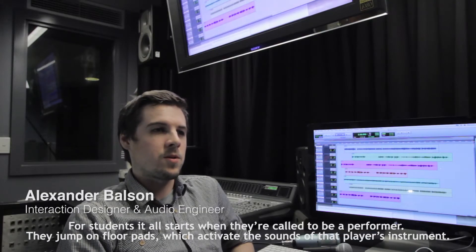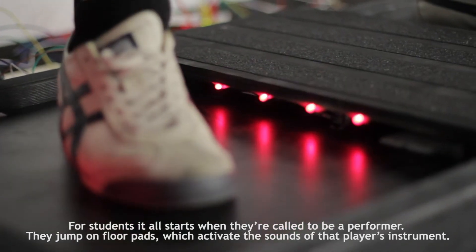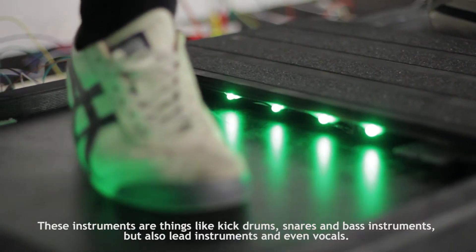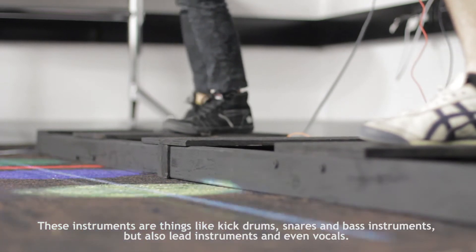For students, it all starts when they're called to be a performer. They jump on floor pads to activate the sounds of that player's instrument. These instruments are things like kick drums, snares and bass instruments, but also lead instruments and even vocals.